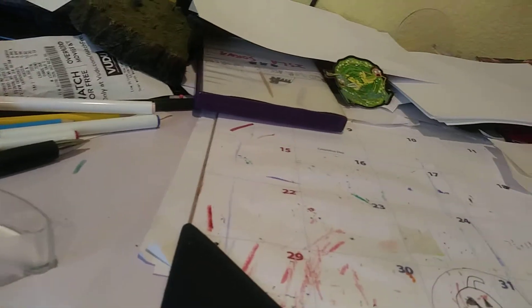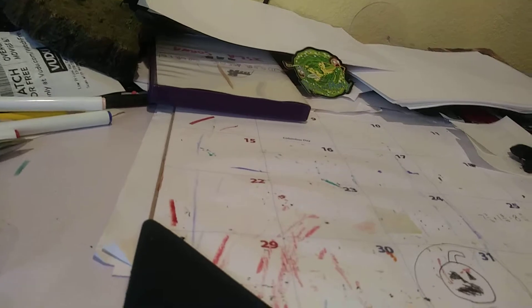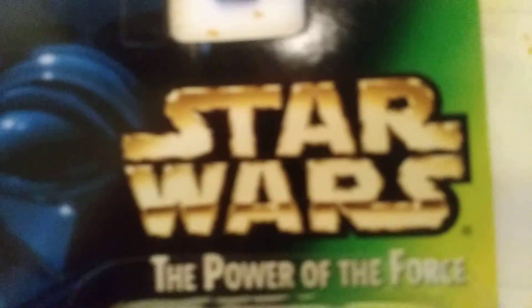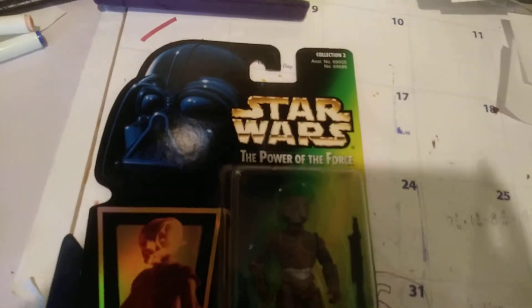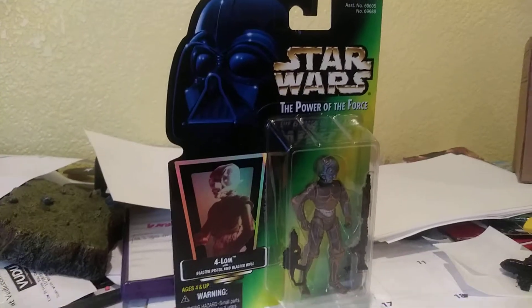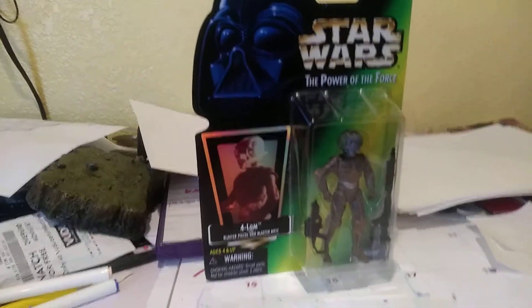Okay, so today we're going to review something very special — not our normal stuff, even though this is only the second time we're doing a toy review. I don't even know if we want to take this stuff out of the package, but here we are with an original Star Wars toy from long ago. I bought this for a dollar — well, two dollars, because it was $1.99.